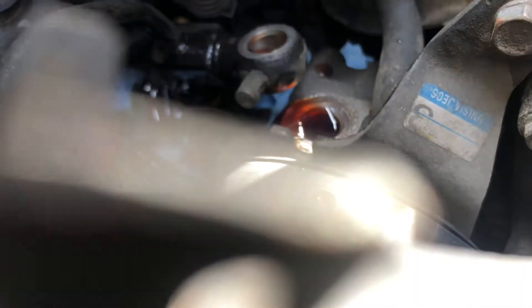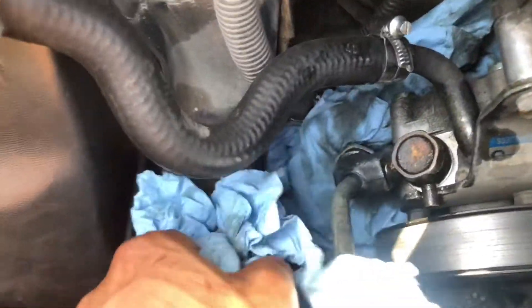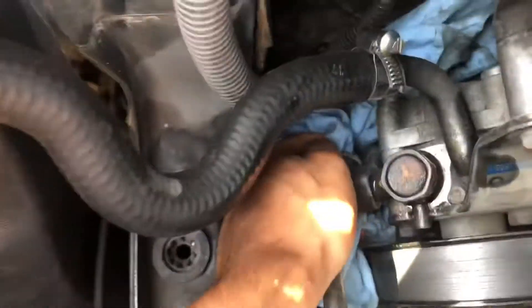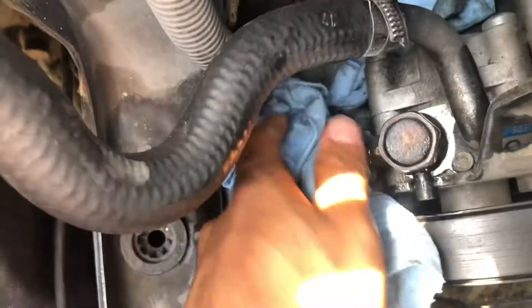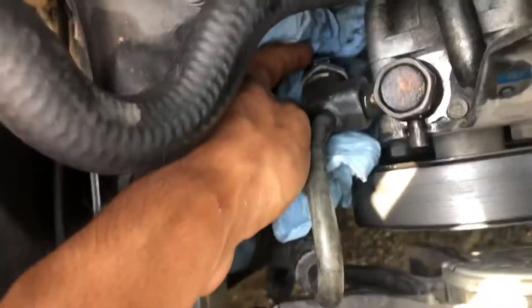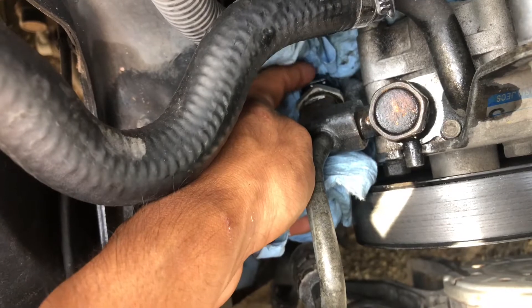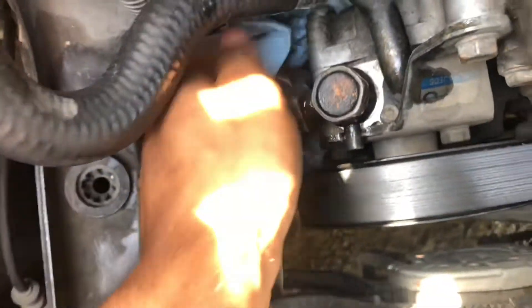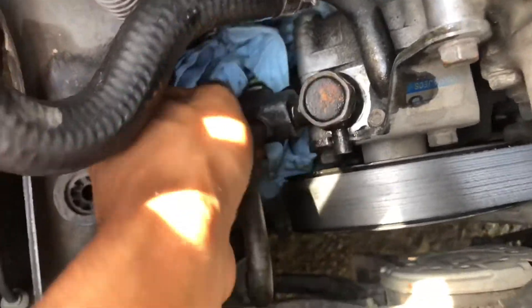My camera angle is a bit off here, but you can see — just be careful not to drop the washers. One goes at the bottom and the other goes on the way I took it off at first. I've basically put it back on here. I'm showing you the sensor — you need to cover that sensor, and underneath it, the alternator.